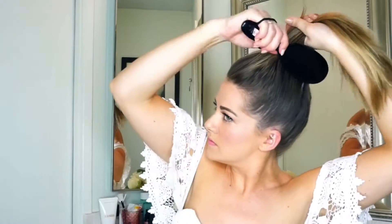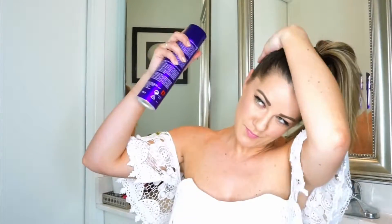Your first step is to put your hair into a high ponytail. Tame down any flyaways with a little bit of hairspray.